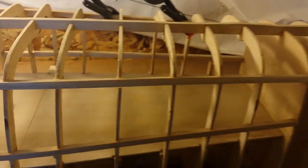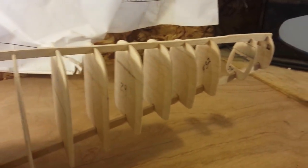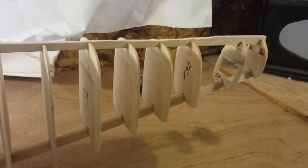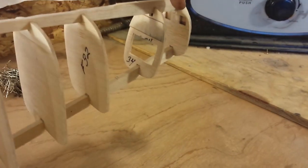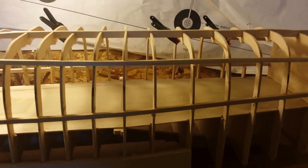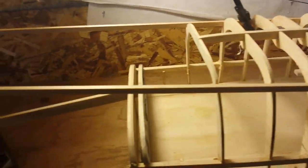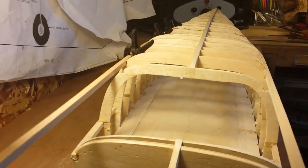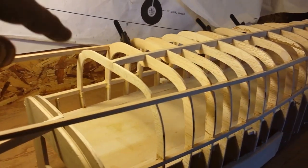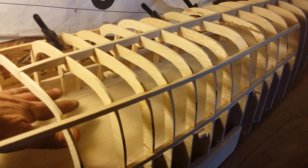I've got all the formers installed up until 33. 34 and 35, if you remember, that's where the horizontal stabilizer will sit. We've got our windows laid out on both sides. I'll be cutting some of those formers out and then I'll be putting our windows in. It turned out pretty good. I wish I would have had a jig, but I don't have one. It looks straight. I've got some sanding to do on the inside to level out the floor. I'll prime this and paint it all white.